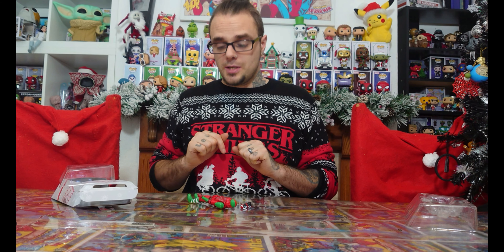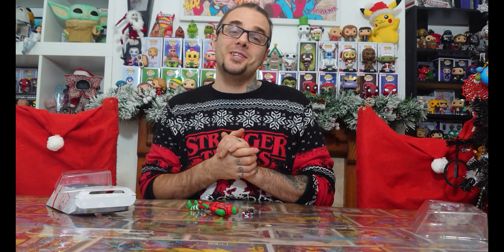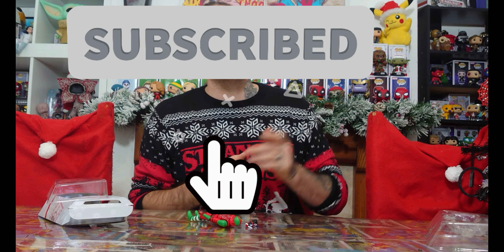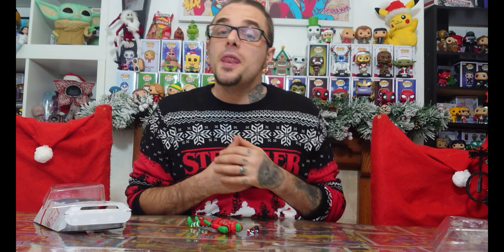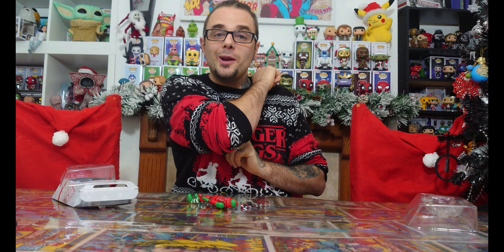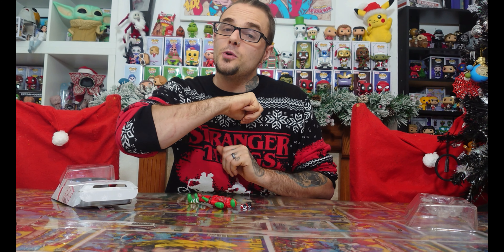Hopefully Santa will bring me some more Black Series figures because I am loving this. If you want to join Demise Family on their epic adventure, it's easy — all you need to do is smash the subscribe button. Remember to turn notifications on and never miss a future video. Let's just quickly take a look at what is in today's calendar number three of the Nightmare Before Christmas calendar.